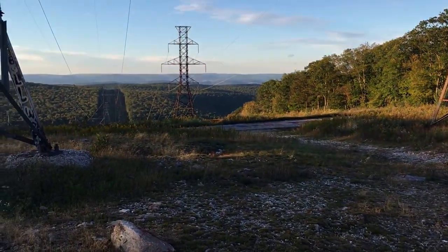We're at the power lines of Williamsport right now. We walked the trail, we got here, and we're going to set up our things and get to it.